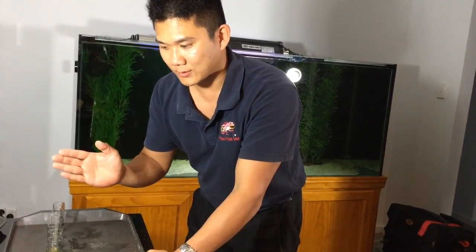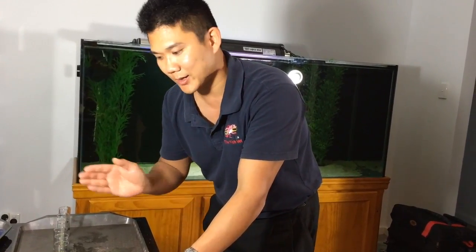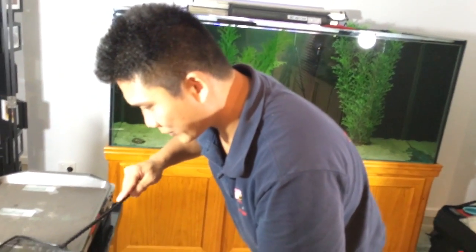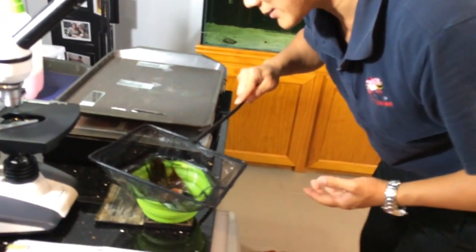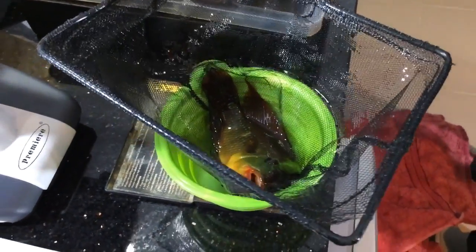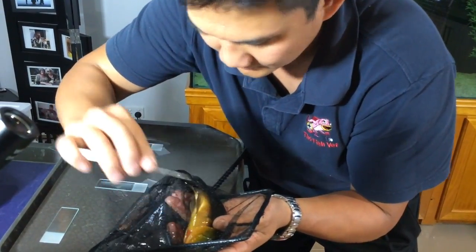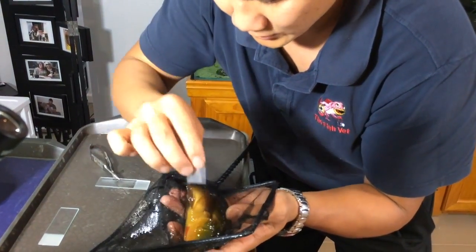We've run our basic water chemistry set — ammonia, nitrite, nitrate, pH, KH, and GH — and basically the water quality is perfect for them. We're going to get the body weight in case we need to give medicines and also to estimate the amount of food to feed. It's about 104 grams. Now we're just going to take a routine gill biopsy and skin mucus scrape.